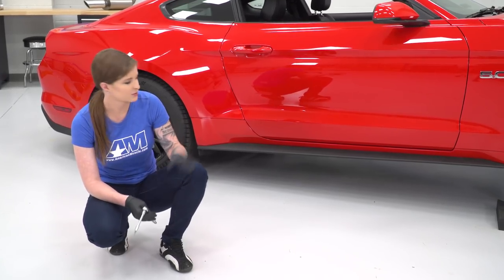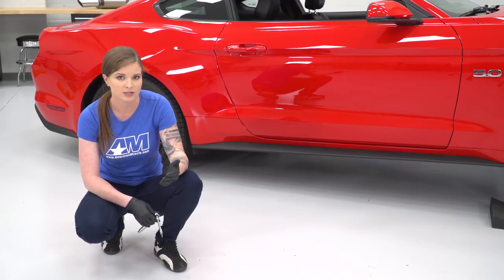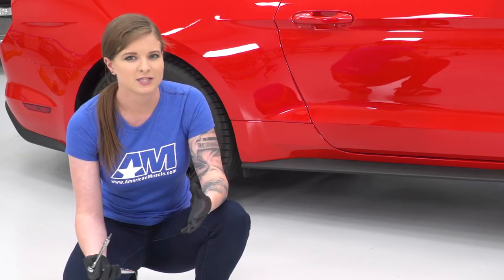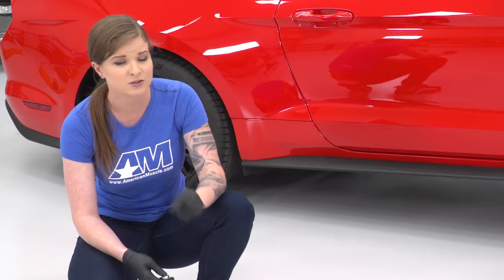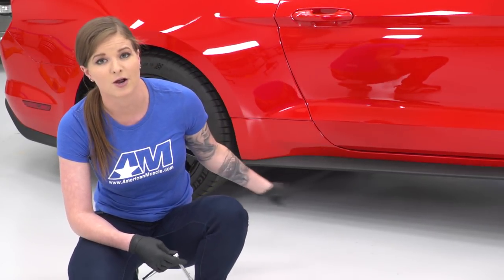The RTR side splitters go all underneath the side rocker panel, which is why I don't have the car on a lift. I'm using a set of race ramps — you can use race ramps or a set of jack stands. Just give yourself enough room to lay underneath the car, because we will be underneath the side rocker panel.